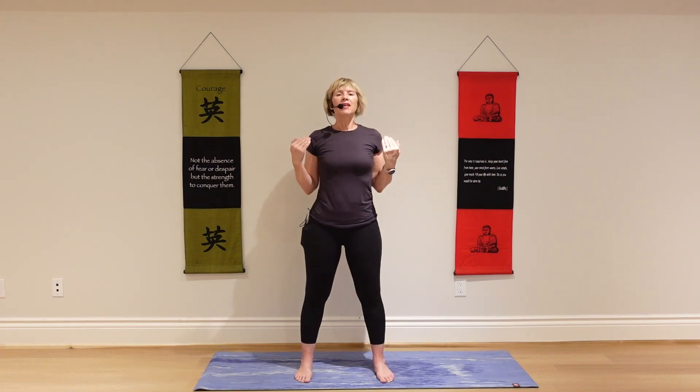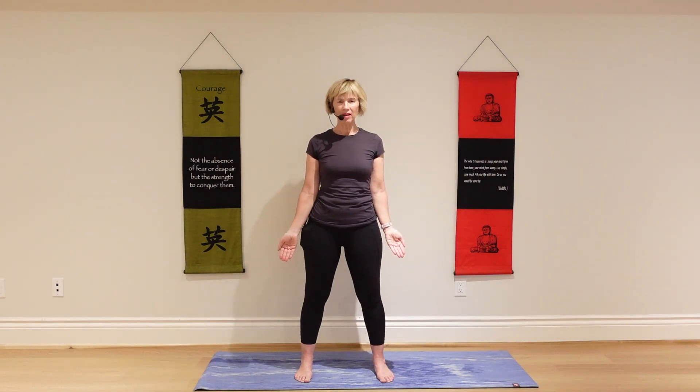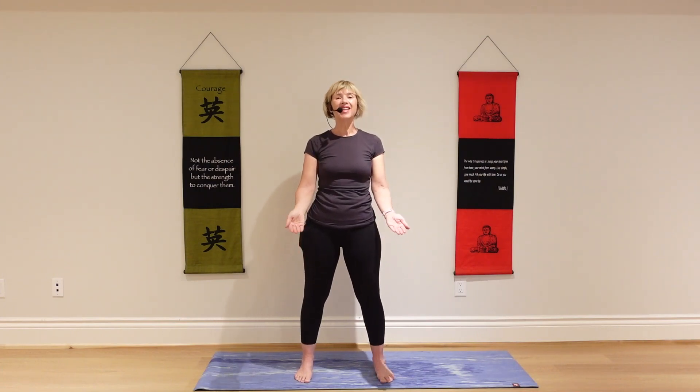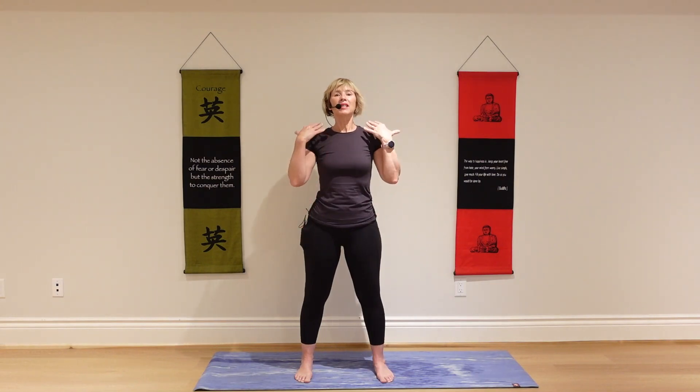Take a nice regular inhale. Exhale completely. And then think of taking three short sips of air like this. Exhale, release. Again, inhale. Exhale, release.